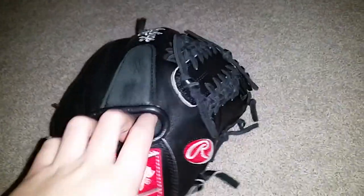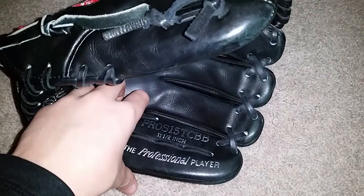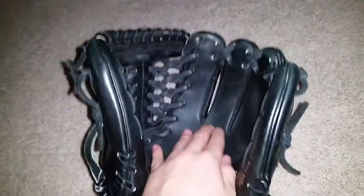Hey guys, what's up? Today I'm going to be doing an update on the Rawlings Pro Preferred Pro S15 TCBB, 11.5 inches, trapeze, as you guys can see.